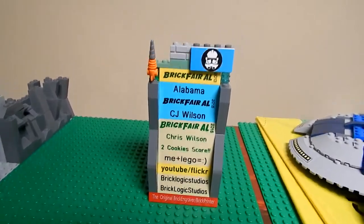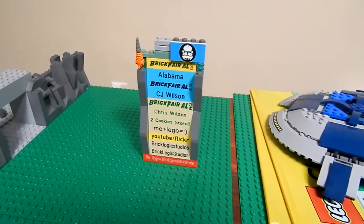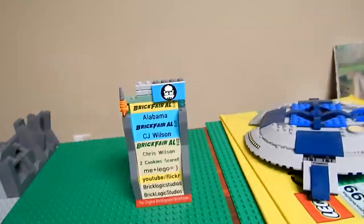Hey guys, what's up? It's me Bricklogic Studios back for another Lego update. It's Lego update number 42. Go ahead and get started.